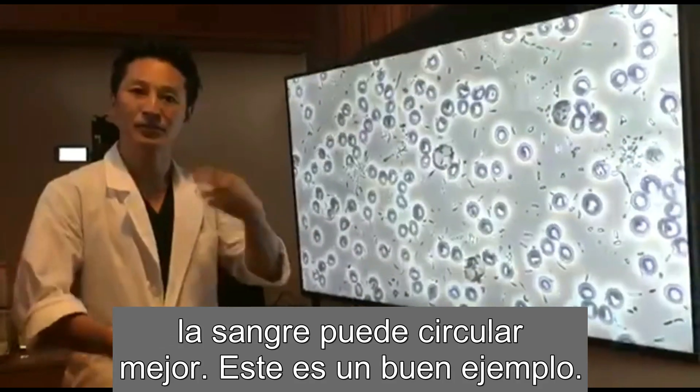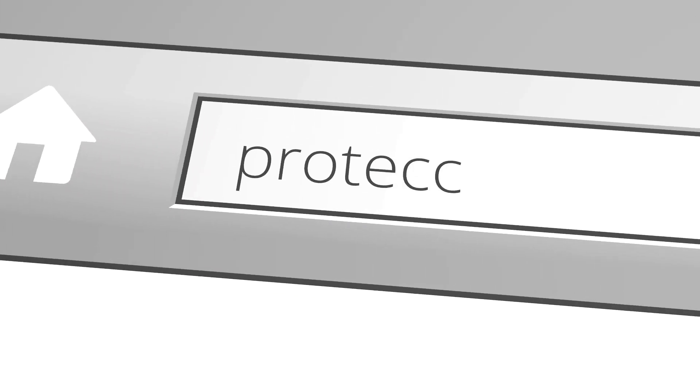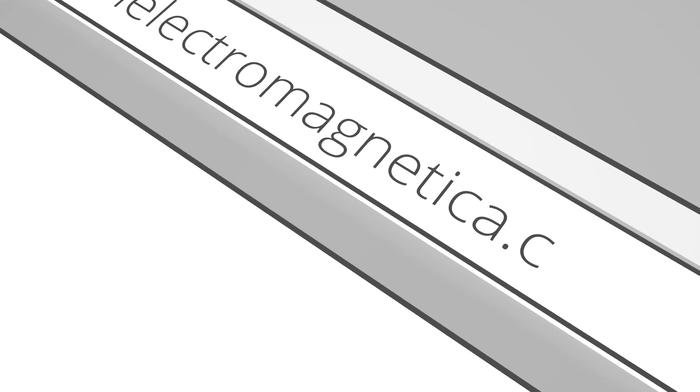After you do the earthing, the blood can circulate better. This is a good example. We'll see you next time. Bye.